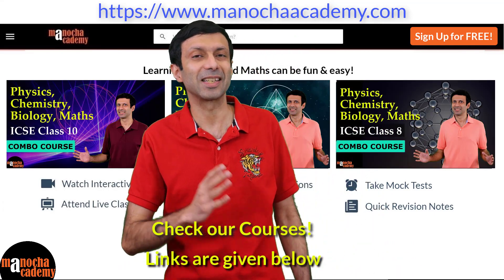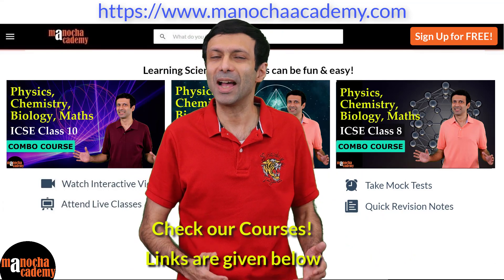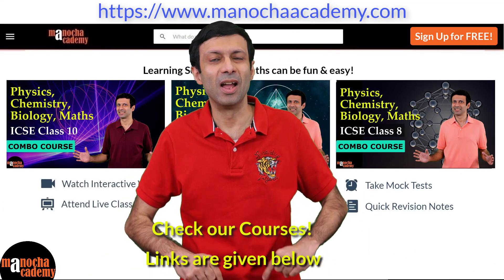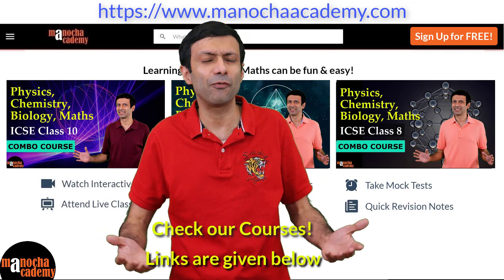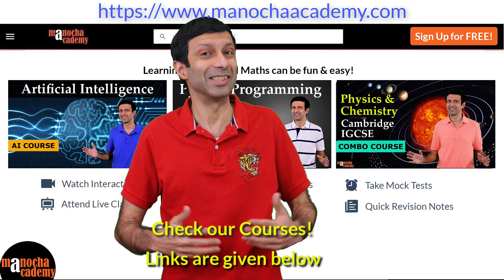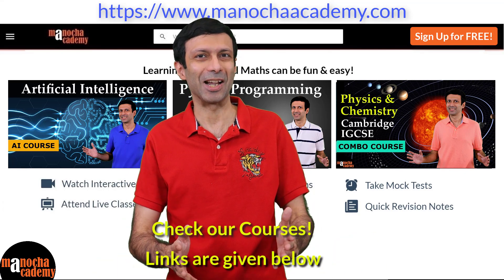So do check it out. We have courses on physics, chemistry, biology, maths, and computer coding. So do check the links below and keep learning every day from your everyday life. And do try out some new science experiments and stay connected with Manucha Academy.